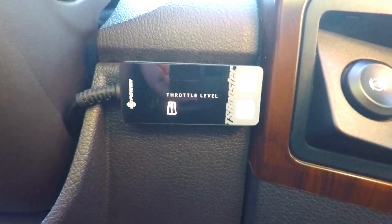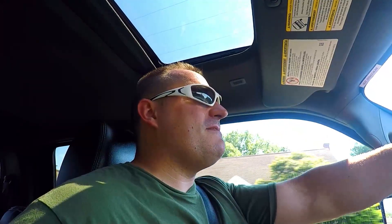Now we're going up to street mode. Street is probably my favorite overall setting — this is what I drive the most right now, and it's just a lot of fun. It wakes the truck up. You don't feel like you're driving something so slow anymore. Sure, these trucks aren't race cars, but they should be fun to drive.